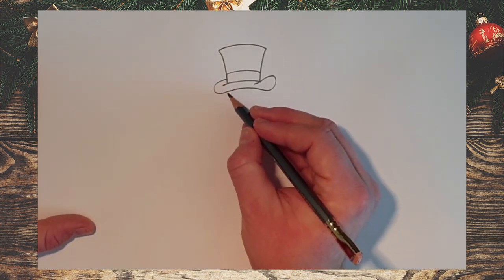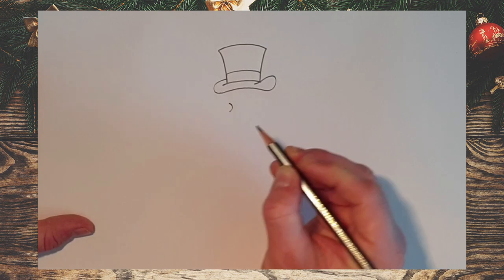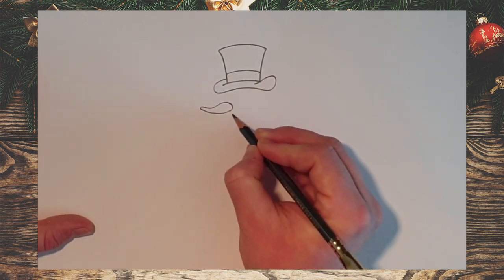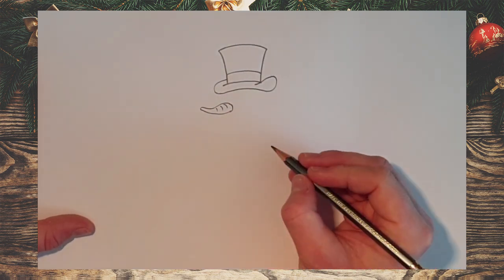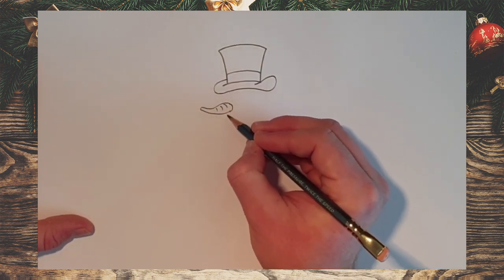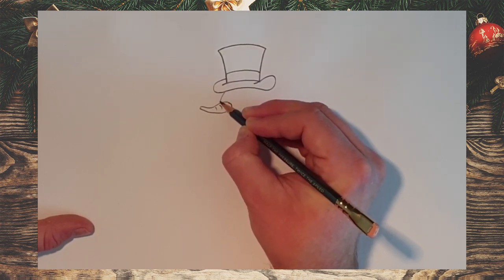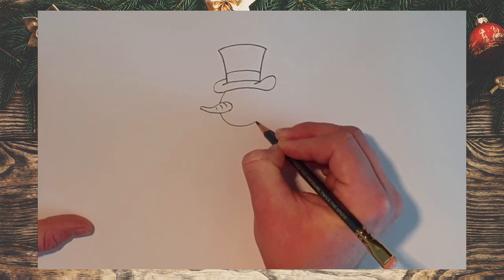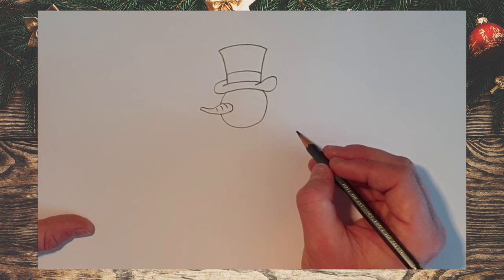Now we're going to draw a carrot nose. Somewhere in the middle, between this point and down here, we're going to draw a nice little curve, then a line that comes out and up, a tight curve round there, out and round like that — a funny little carrot shape. You can put a couple of lines on there to make it look like a carrot. Now the tricky bit: we've got to draw a circle around this carrot. Come from this point on the hat, draw a curve coming out to our carrot, imagine the line continuing behind the carrot, then come round to complete the circle. It doesn't matter if it's not perfect because it's a snowman — that's our snowman's head.